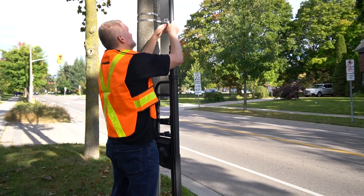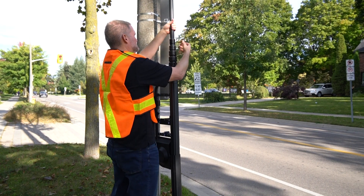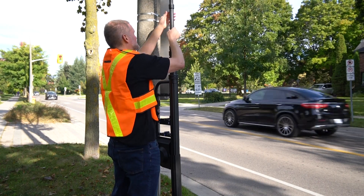Repeat the steps with each collar and pole from the sixth up to the first, until all the pole sections are lowered and the screws on each collar are re-secured.